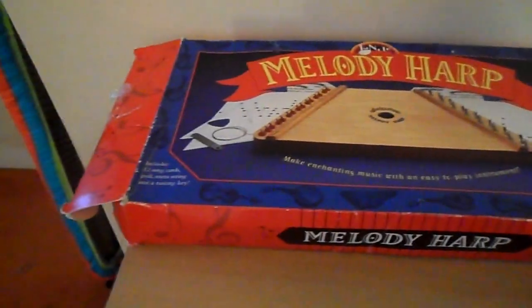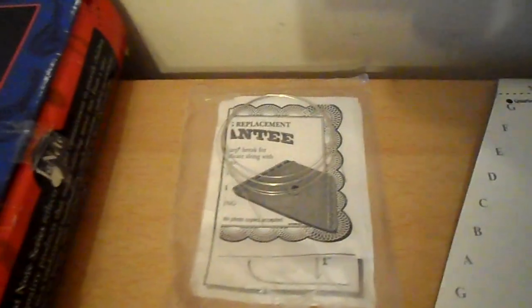So it's all wood. The one we've got — the box is a little bit side of age — we've got spare wires and lots of different music.